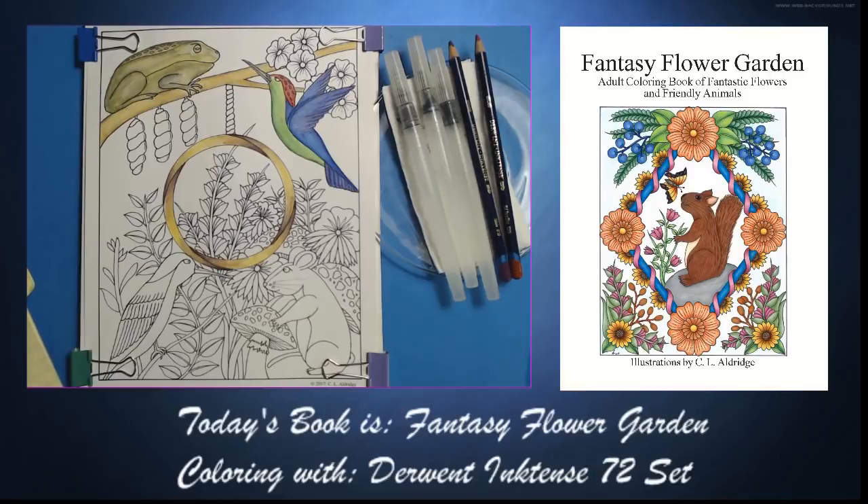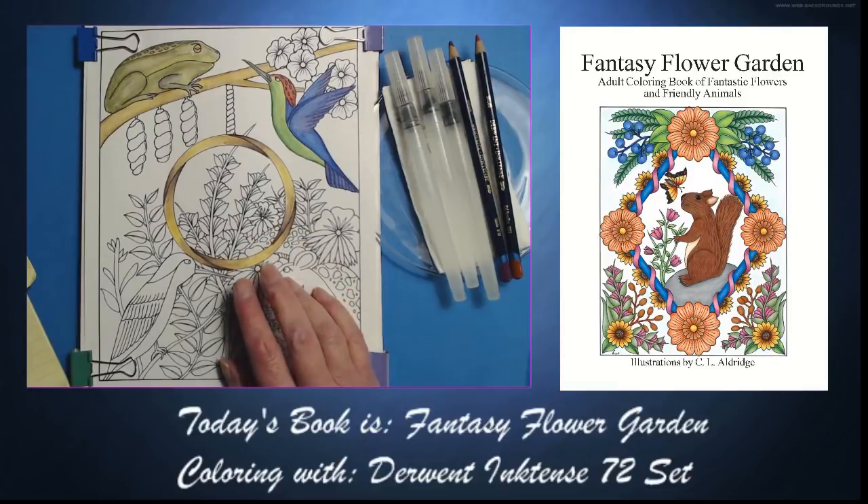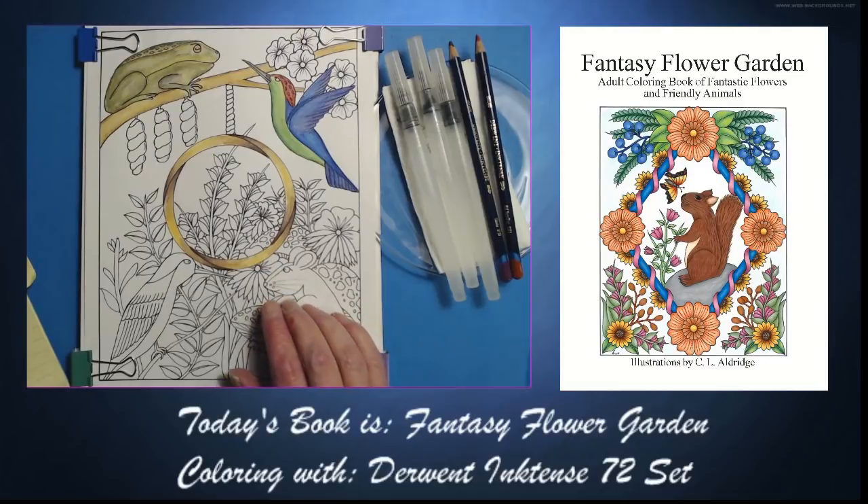Hi everyone, and welcome to an adventure in coloring with CL Aldridge Art. My name is Christine, and I am the artist behind eight of your soon-to-be-favorite coloring books. Today I will be continuing this page, which is the Conversation Ring. It is from my book Fantasy Flower Garden, and we will be using Derwent Inktense.